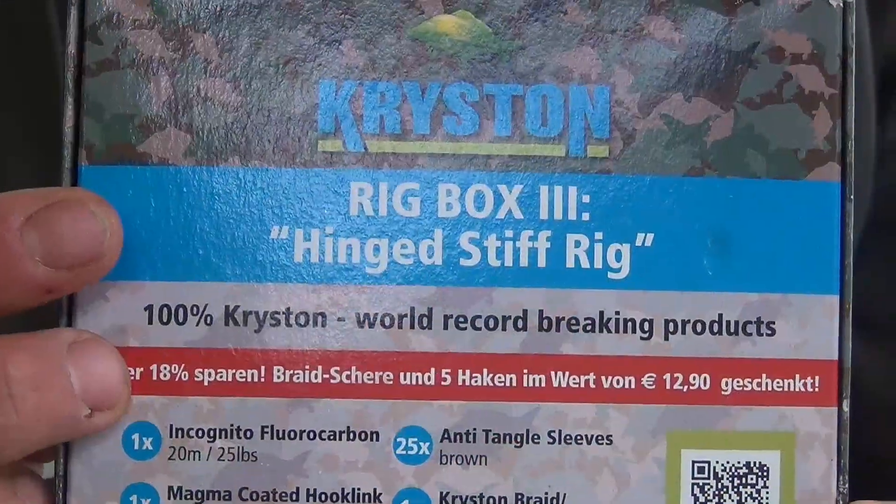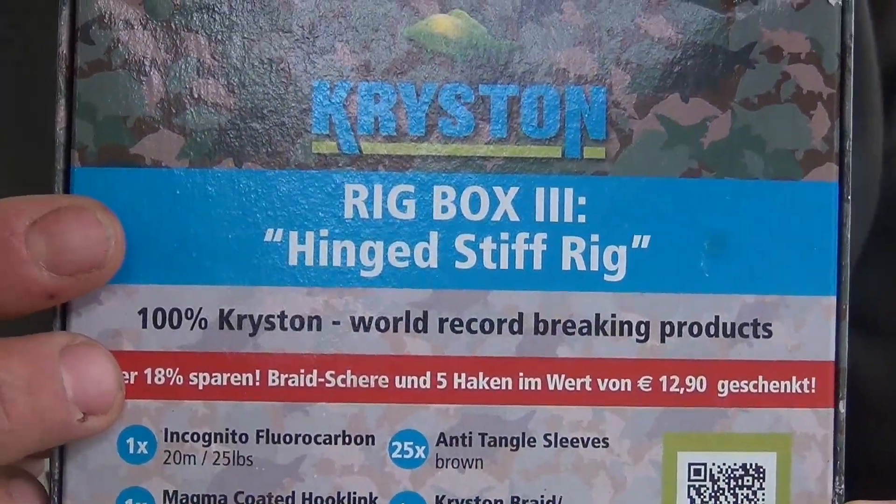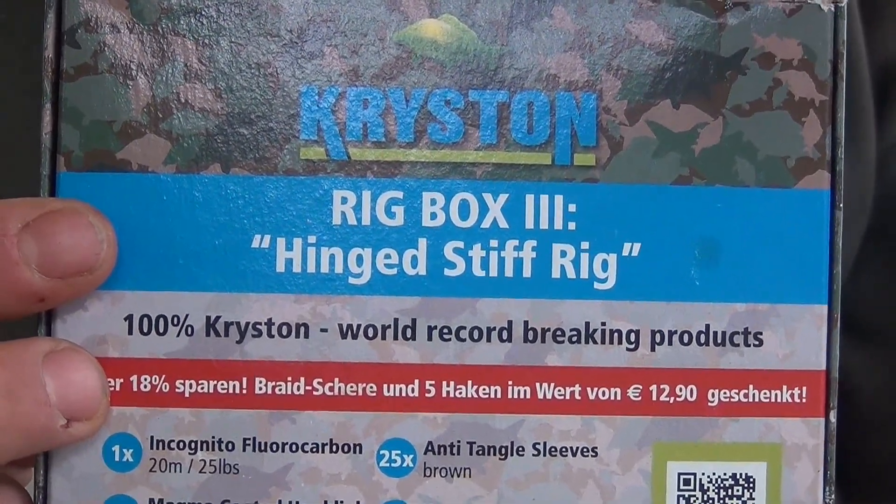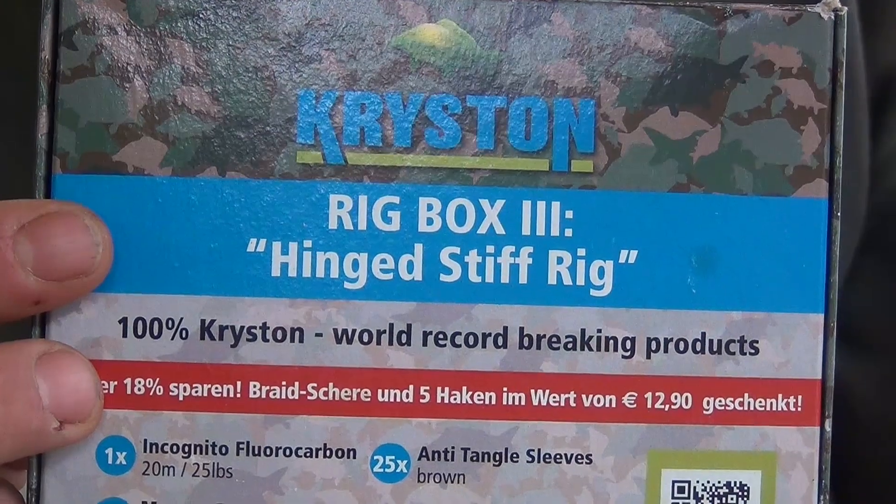Rig Box 3 — the Hinged Stiff Rig. In this box you find all the components to bind a Hinged Stiff Rig, starting from the Vorwach-Material to the Wirbel and other Kleinteils.